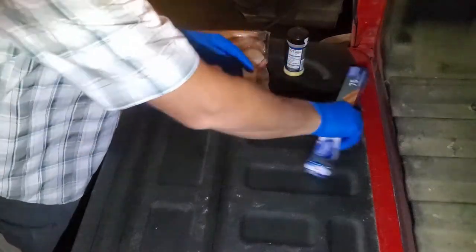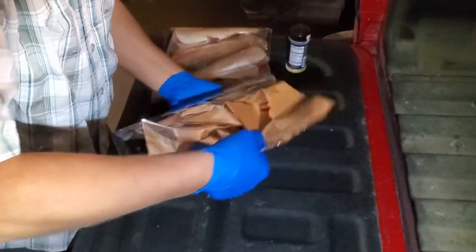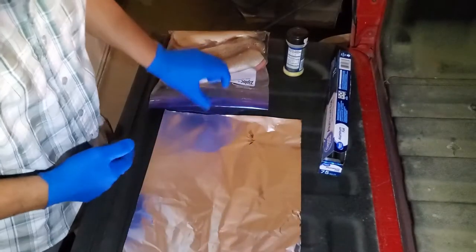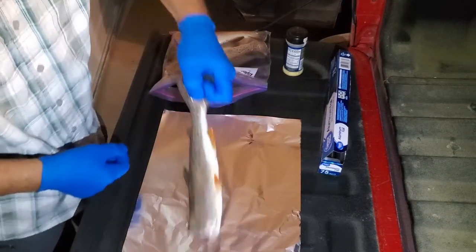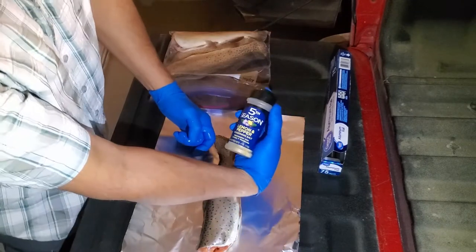First things first, I usually take the foil. I weigh it down — I want it to be longer than the fish — and then I get my fish out of the bag that I cleaned from the other night. And then I use lemon pepper.